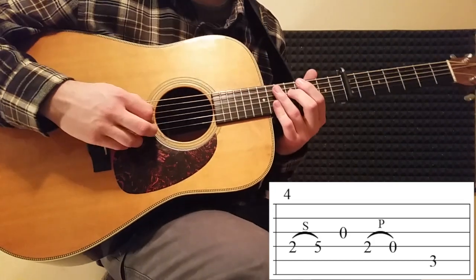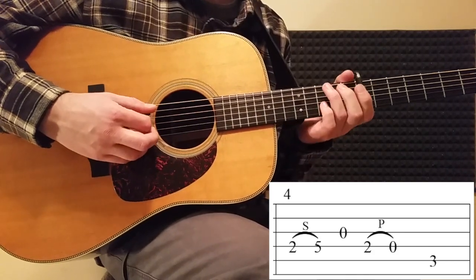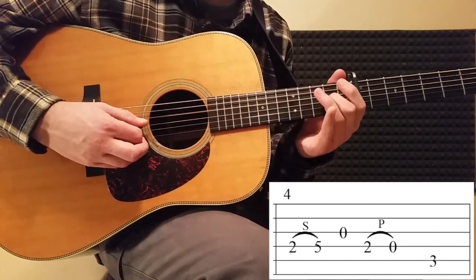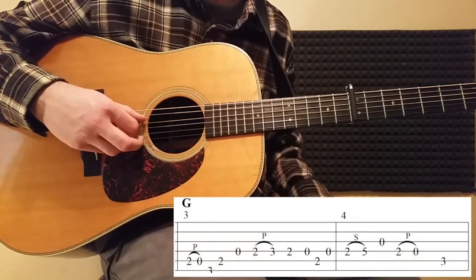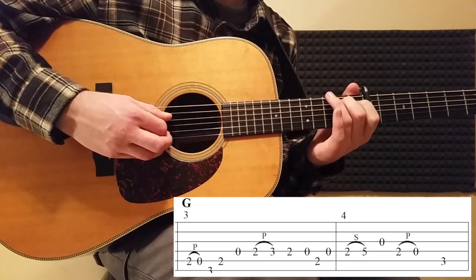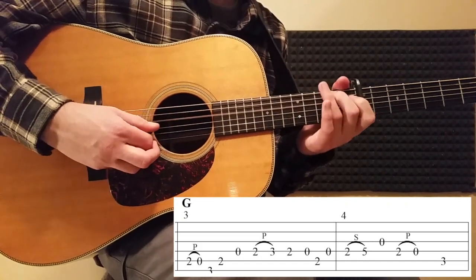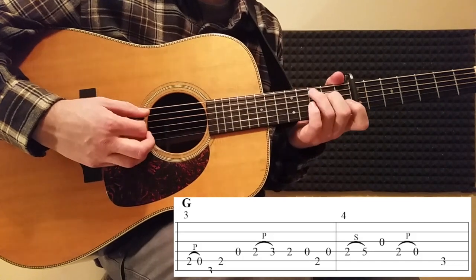Measure number four starts like this — that's the whole measure. Back down to the two, pull-off, and then back down to the C. Let's go over measures three and four together: hammer-on, back down to the two, measure number four slide, pull-off, back to the C.